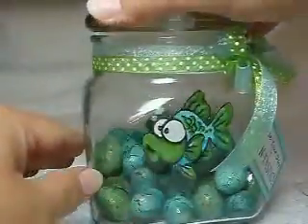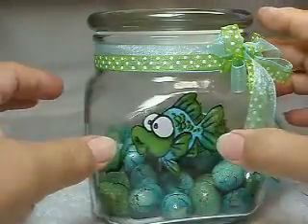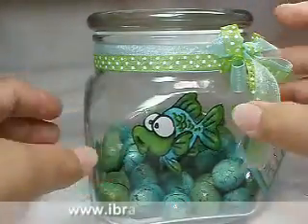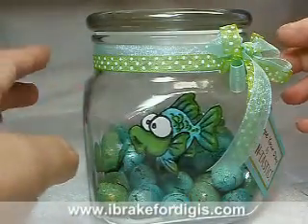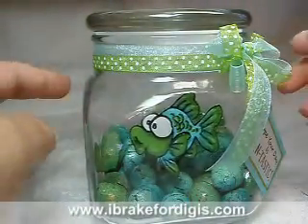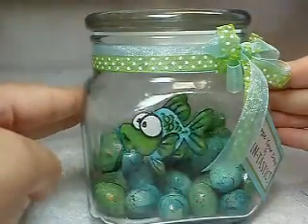I just mirror imaged the digital stamp from Eye Break for Digis. I think it is simply adorable. I'm lucky enough to get to play with Della's Digis or stamps pretty much whenever I want, and I saw this little guy and just had to have him.